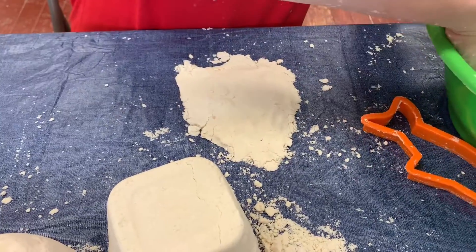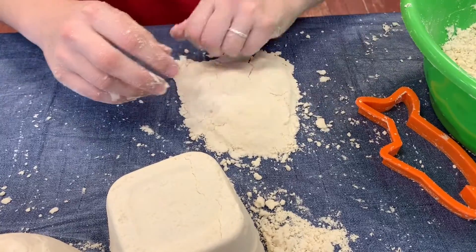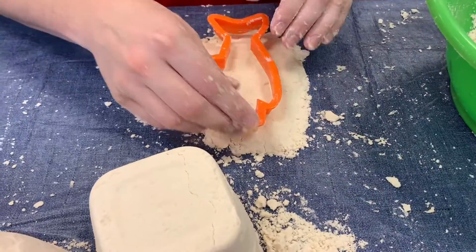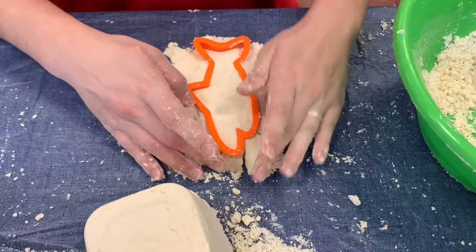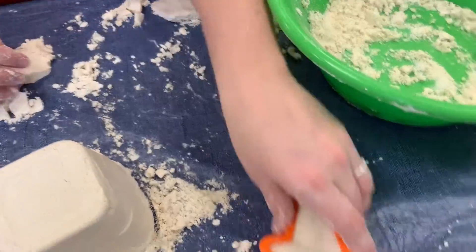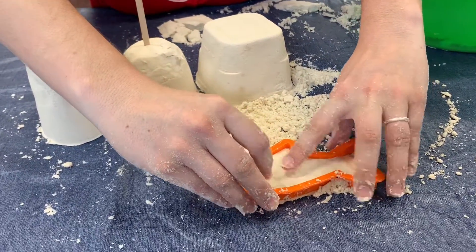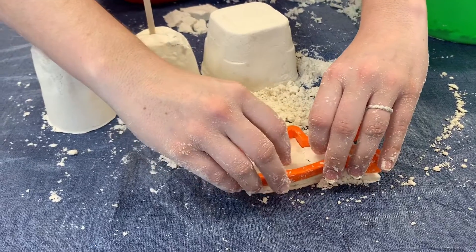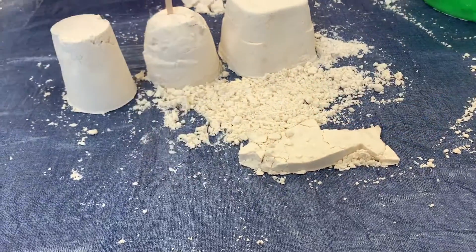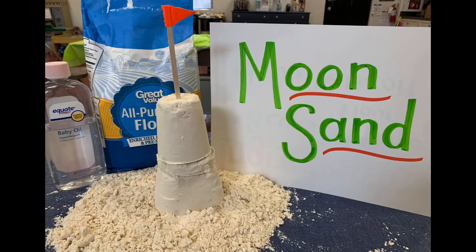Get a little bit more. Move the extra sand out of the way and press it out a little bit, just like you would a cookie. You have to be careful because it's crumbly. And there you go!